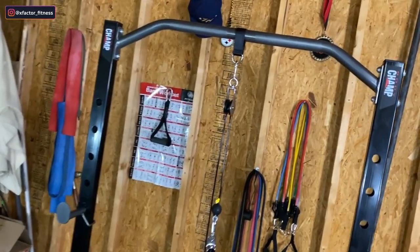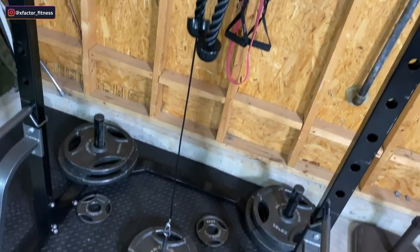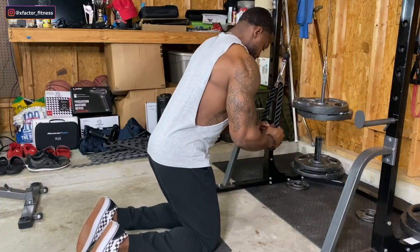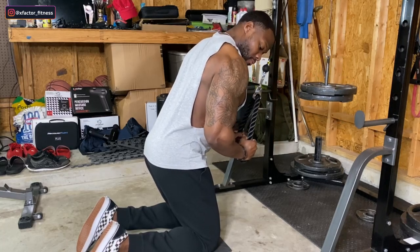Moving on — next up, rope pressdowns. These are my favorite tricep exercise. Shout out to Amazon for the pulley; the link is down below in the description box. Rope pressdowns are perfect for the triceps. You want to lean forward a bit, but make sure it's your hips that you're hinging backwards and not just the top half of your body leaning all the way forward — so when you hinge your hips back, you're technically hinging forward just a slight bit.